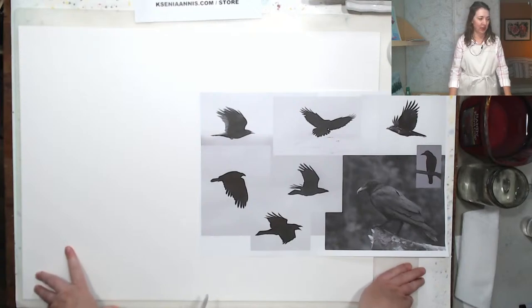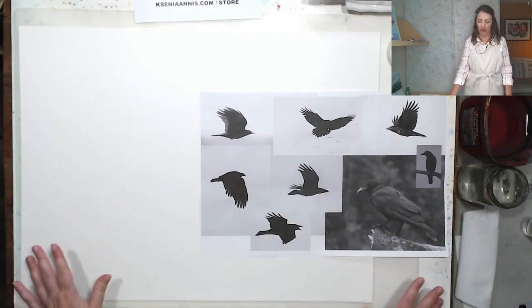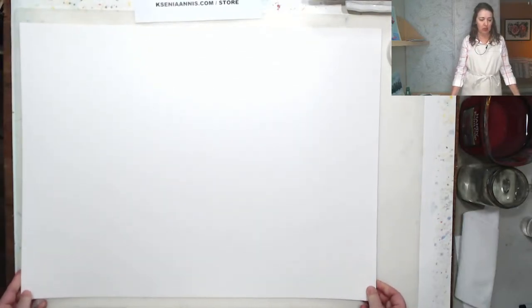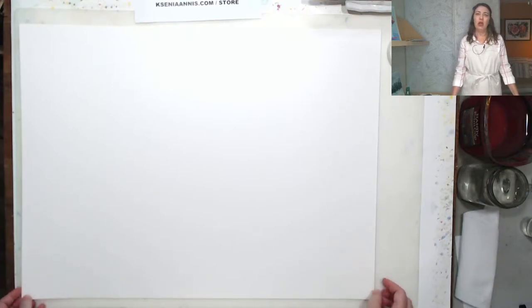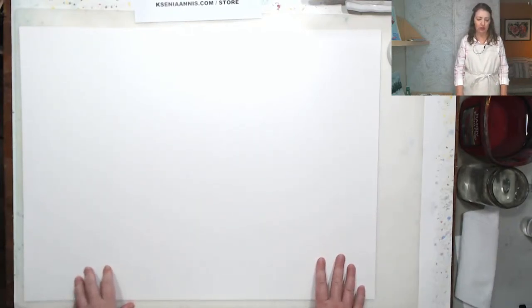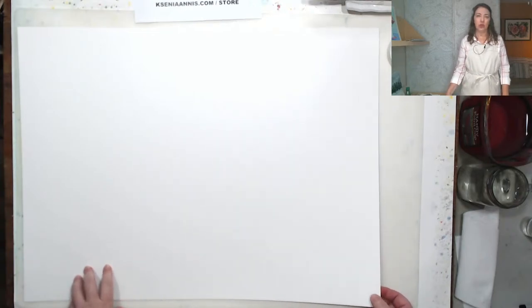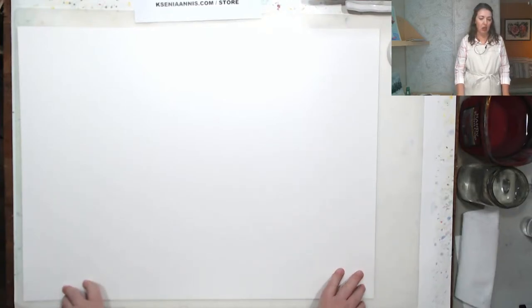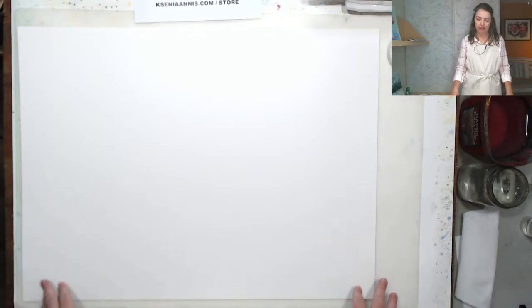I'll tell you guys about my setup today. I have a sheet of watercolor paper — a big one. This is Canson brand, that inexpensive paper. I used it for one of the previous lives when we did freehand cats. It's not cotton, this is wood chip. They're sold with blue covers, those pads of paper. You can use Bristol, hot press, or even printer paper — today it doesn't matter.